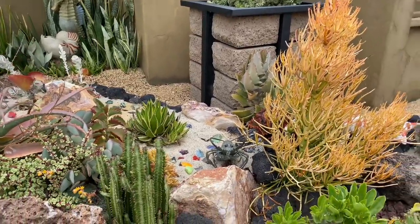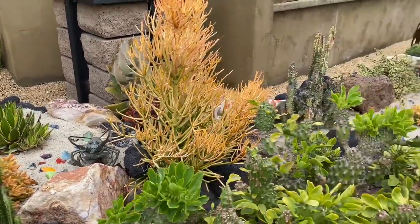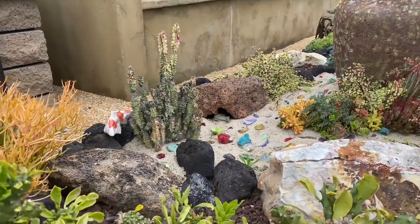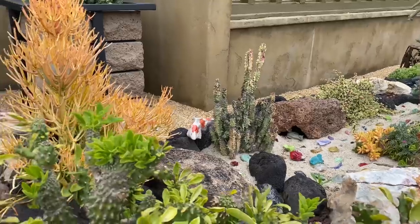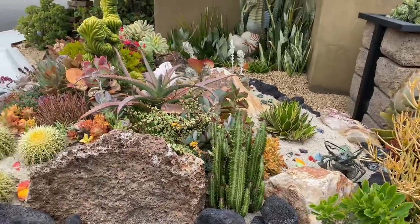Michael has all of his creatures — little creatures just scattered throughout the garden. Can you spy with your little eye the eel in that pot rock? So cool.